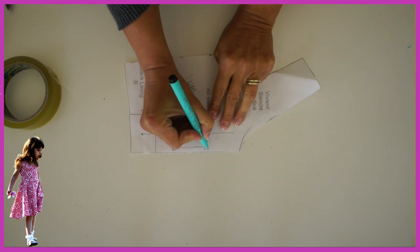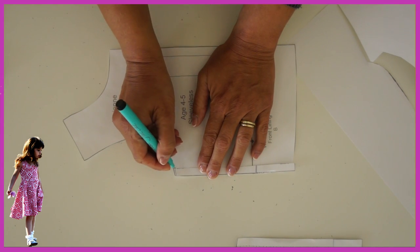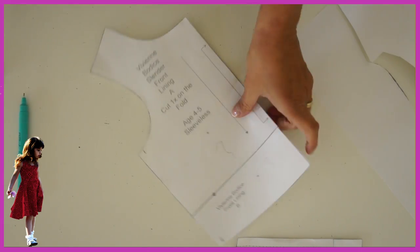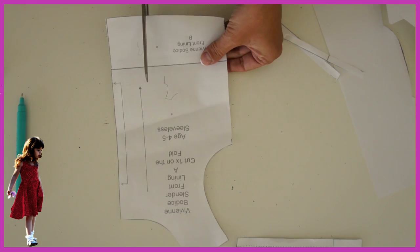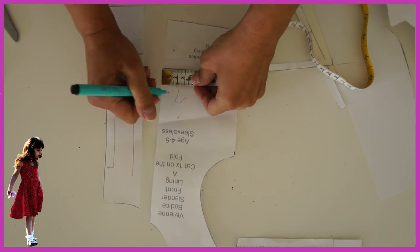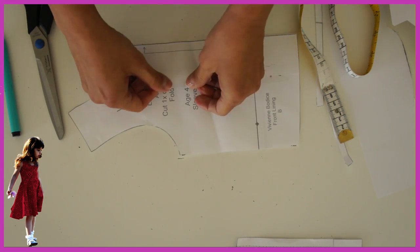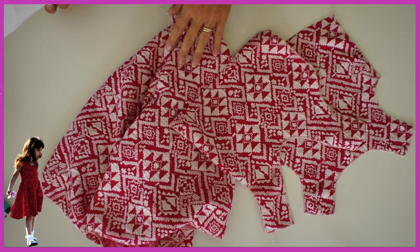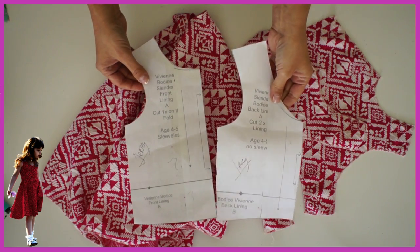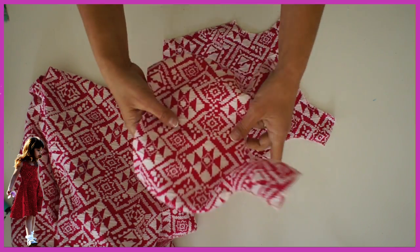Mark it as a fold so you don't get confused when you come back to it later. Now transfer this to the front as well — cutting off a centimeter off the side seam, and then cut through the center and overlap by a centimeter. Make sure you mark your pattern pieces for jersey so you don't confuse them with a woven version. I've overlocked all around the edges — it's lovely and thick, stretching only widthwise.